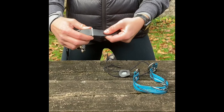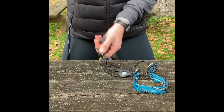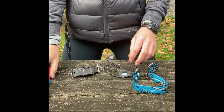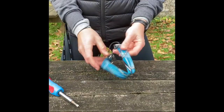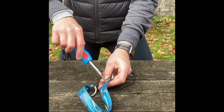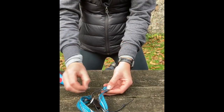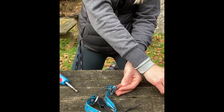First things first, we're going to slide this regular Dogtra arc off of the collar it came from. Then you need a flathead screwdriver in order to undo the Chicago screws on the bungee collar. Once you have the rivets off, set them aside in a safe spot so they don't fall or get lost.